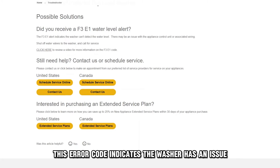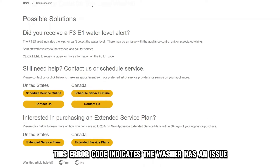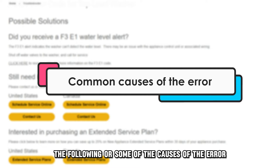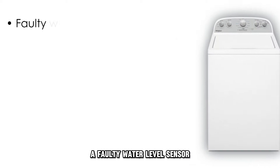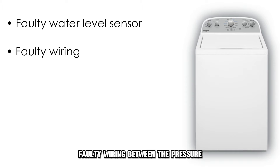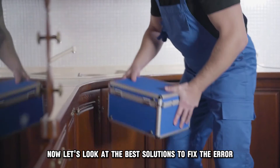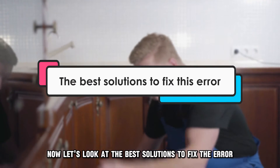This error code indicates the washer has an issue detecting water levels. The following are some of the causes of this error: a faulty water level sensor, faulty wiring between the pressure switch and the control board, or a software glitch. Now, let's look at the best solutions to fix the error.